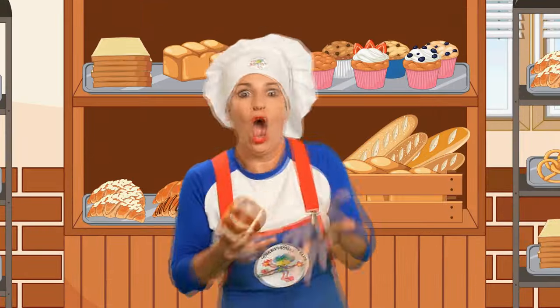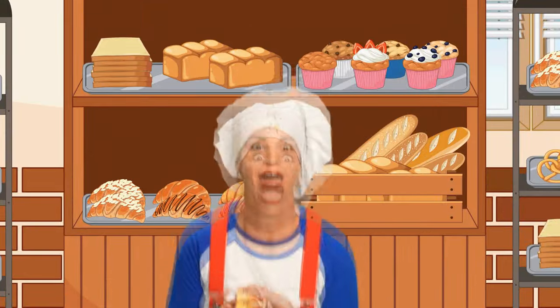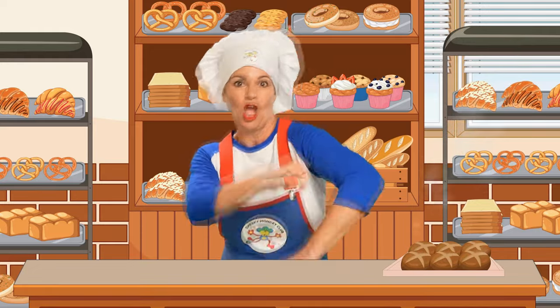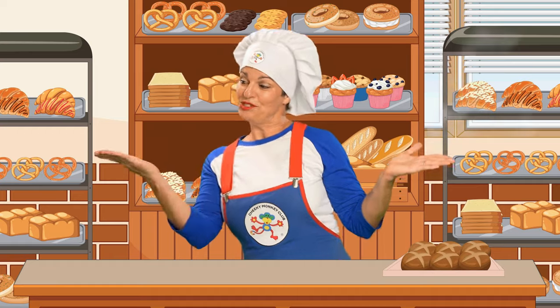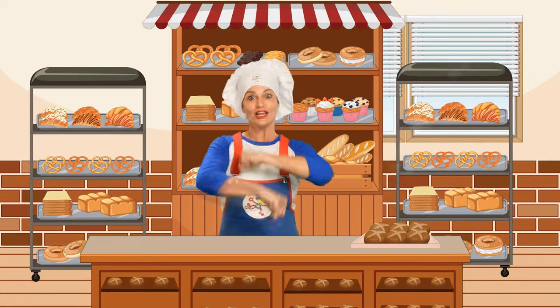Hot Cross Buns, Hot Cross Buns. One a penny, two a penny, Hot Cross Buns. Give them to your daughters, give them to your sons. One a penny, two a penny, Hot Cross Buns.